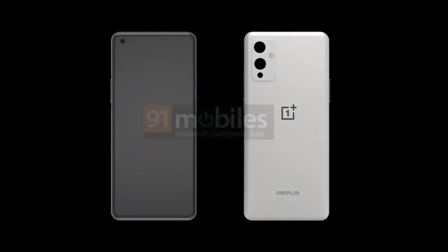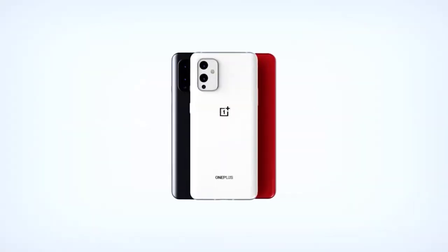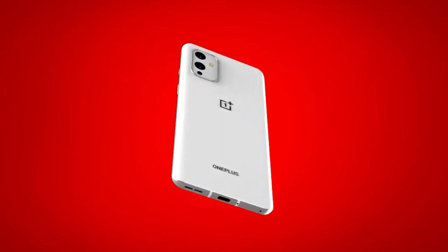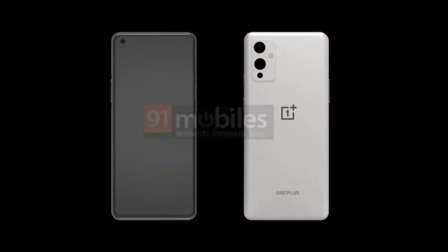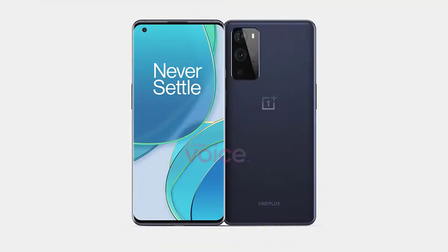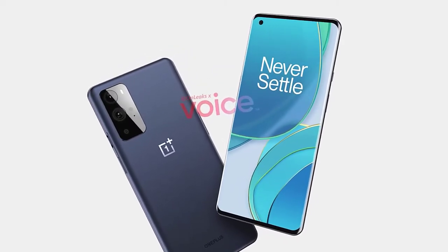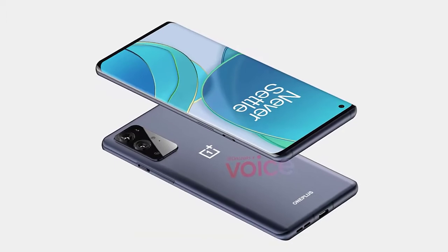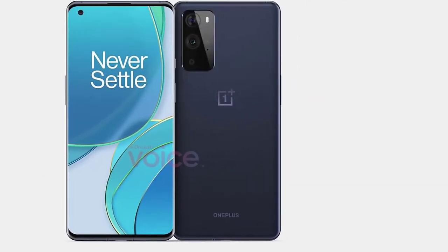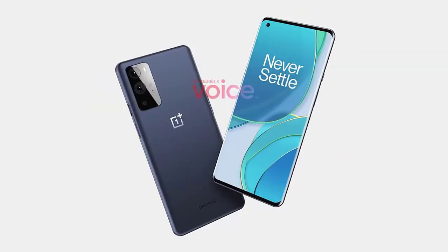We now have renders of the OnePlus 9 Pro, courtesy of Steve McFly from Unleaks, who has been incredibly accurate over the past year. The renders show we again get a curved display on the OnePlus 9 Pro — it's pretty much a full-screen device with a punch-hole in the top left. The bezels look fairly symmetrical with a little bit of chin at the bottom. Looking at the rear, we can see 4 different lenses, an LED flash, and a microphone. Unlike the OnePlus 9 leaks where the camera module matches the body color, the OnePlus 9 Pro appears to have a black module, which personally looks more premium. The volume rocker is on the left, and the power button and alert slider are on the right.